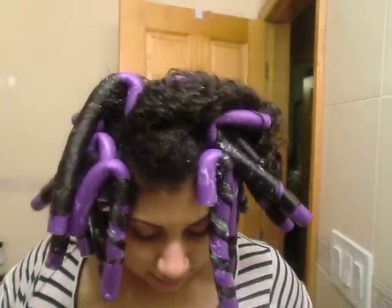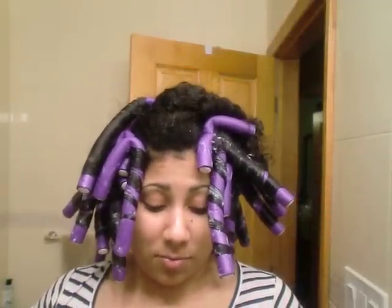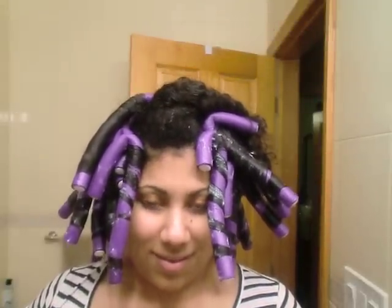Alright y'all, I have been asked to show how I put these rods in. So because I love y'all, I'm willing to go through the process again.